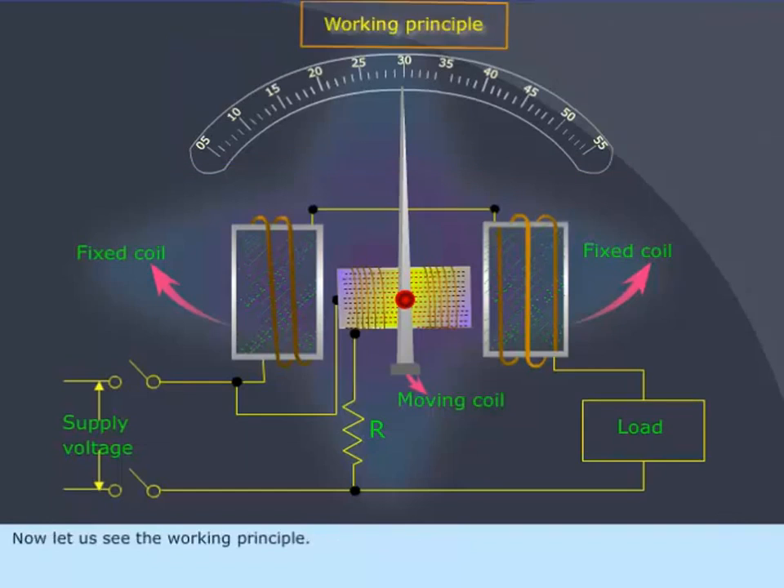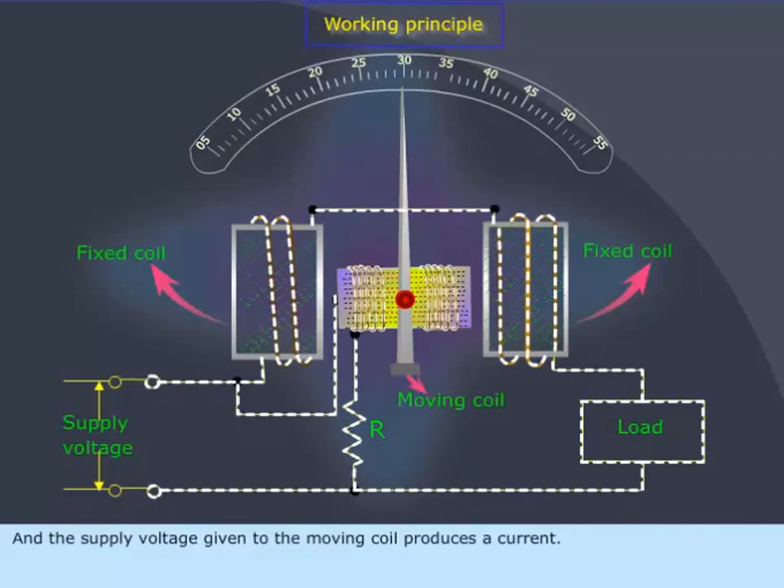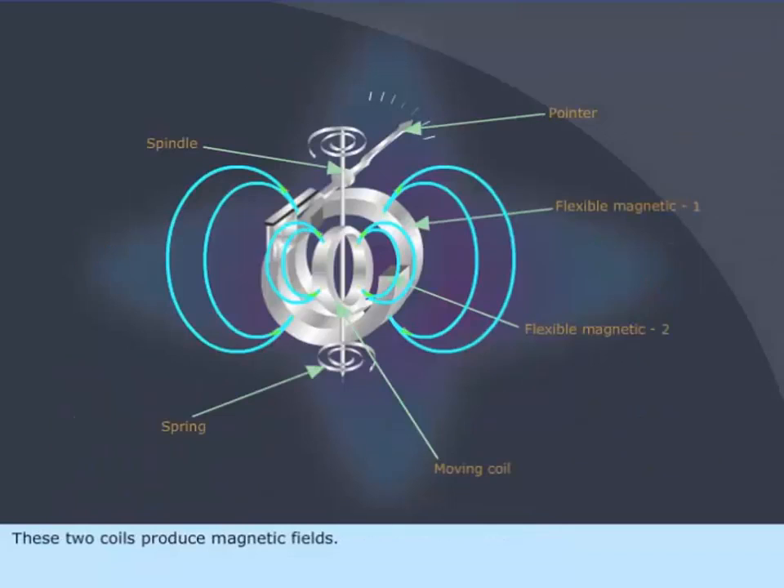Now let us see the working principle. When the supply is given to the circuit, the line current passes through the fixed coils, and the supply voltage given to the moving coil produces a current. These two coils produce magnetic fields.